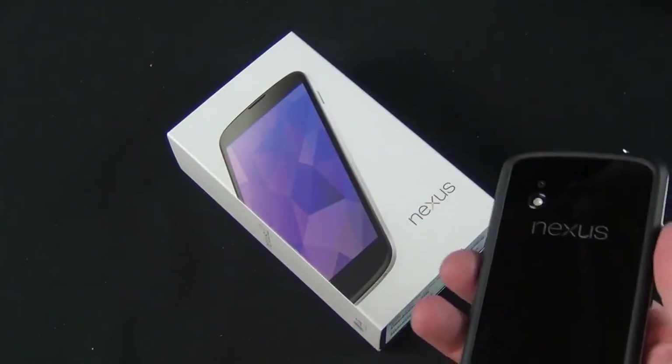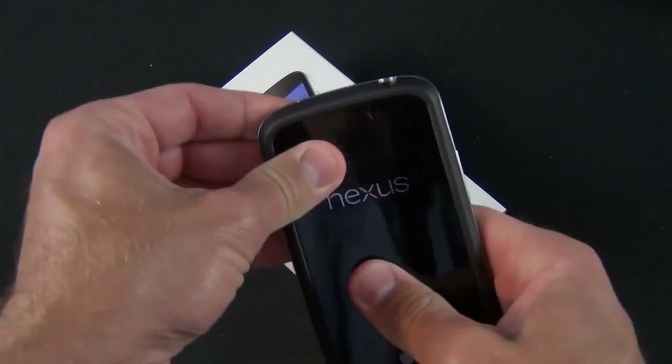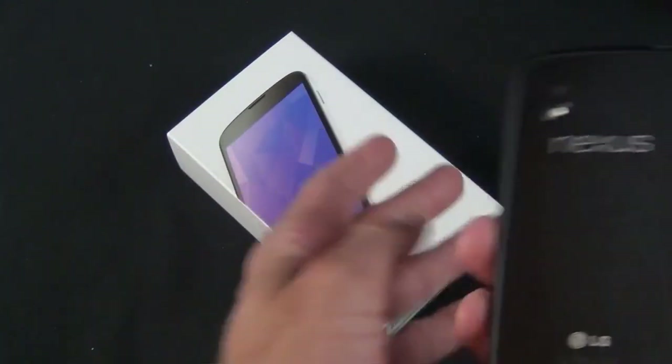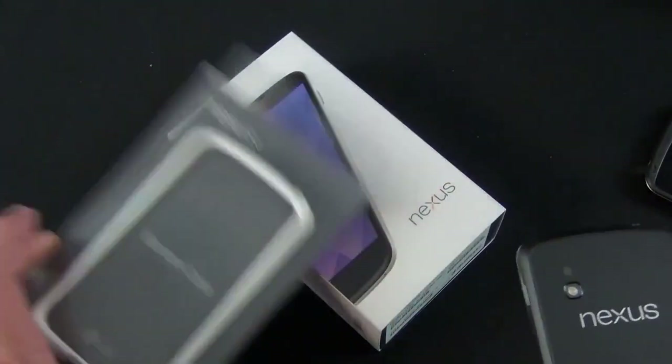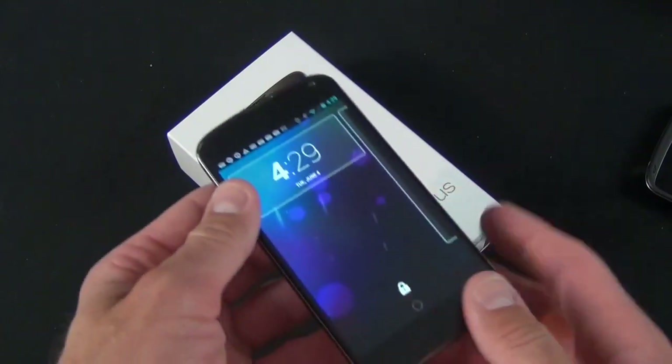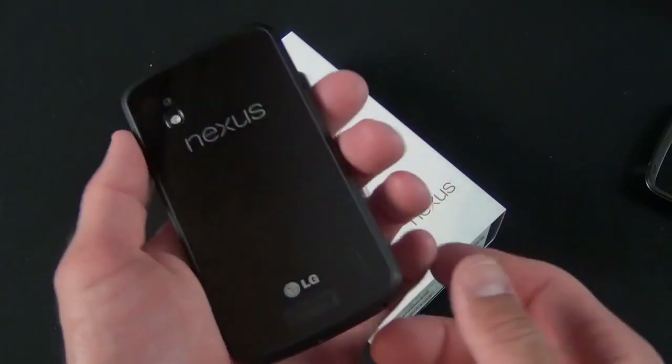The phone itself hasn't changed in any way — they've just added a new color variation. I have the bumper on it here; this is the bumper style case which I've also reviewed. They include a white bumper with your shipment of the white Nexus 4, so you don't have to pay extra for it.